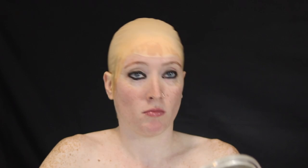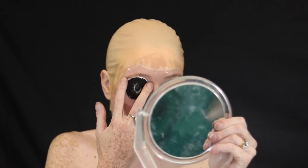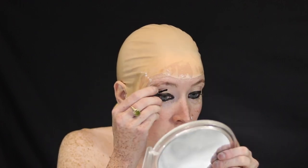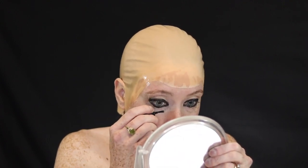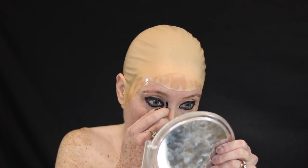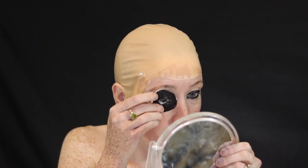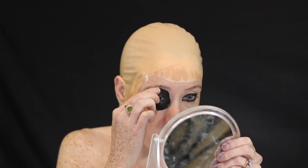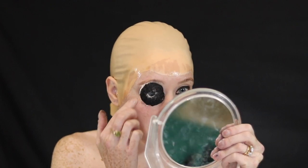Just a fun fact: spirit gum is flammable. Also, if you tap the spirit gum after you put it on, it will get more tacky and stay on longer. I did not do that — I was kind of all over the place with this look. So make sure once you put spirit gum on, you tap it until it's really, really tacky and then glue on whatever you're wanting to attach.